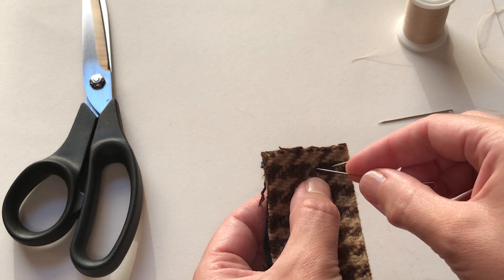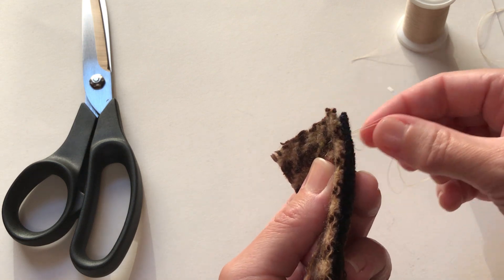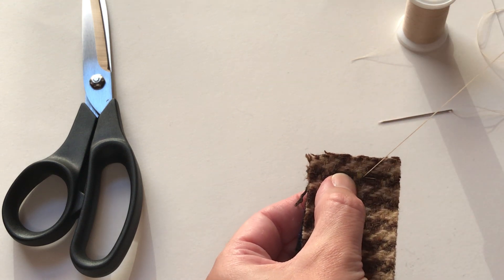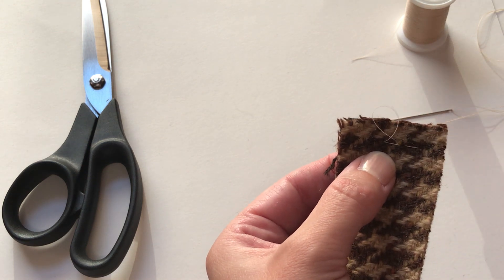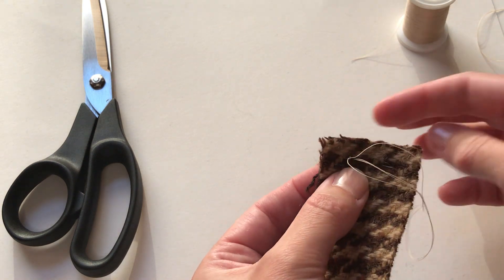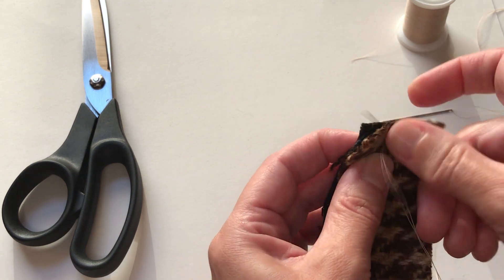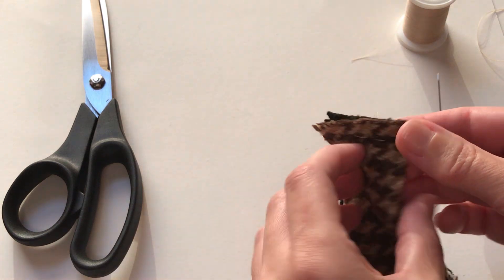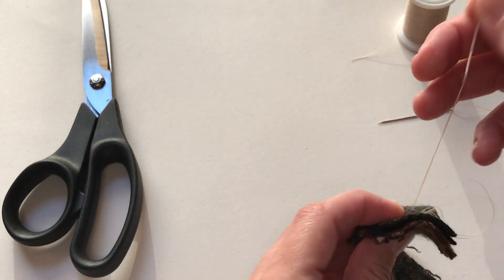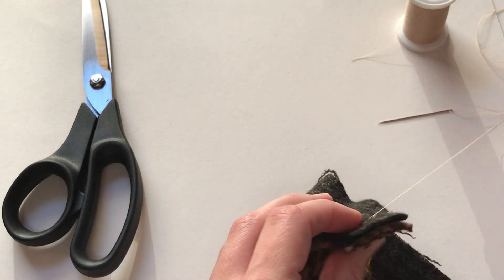You can begin on the top or the bottom of the fabric, it doesn't matter. Just go across in a line — it does not have to be perfect. You want to check to make sure the layers are all securely attached. Then knot and clip off any excess thread on the back.